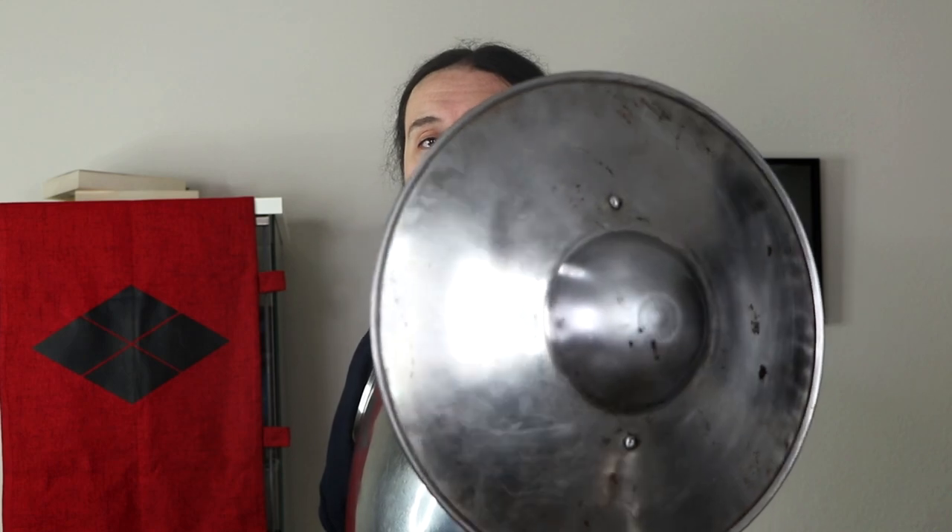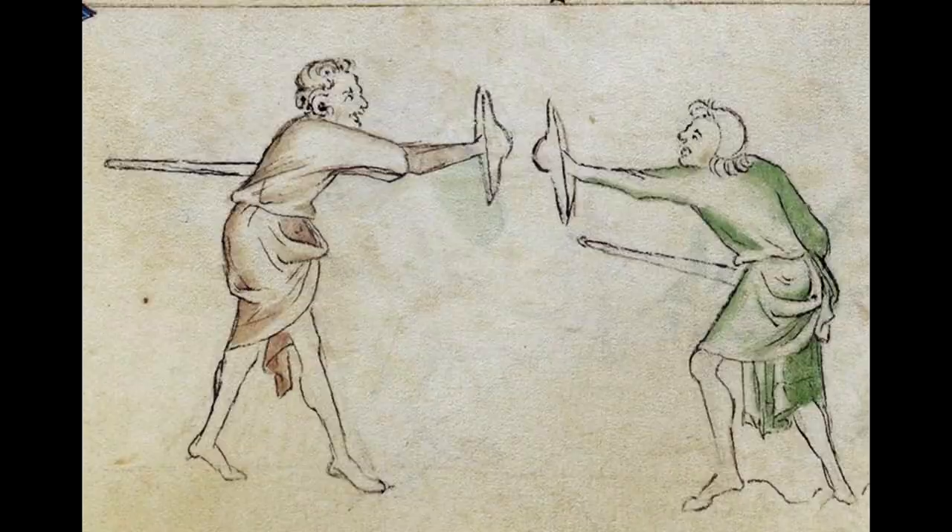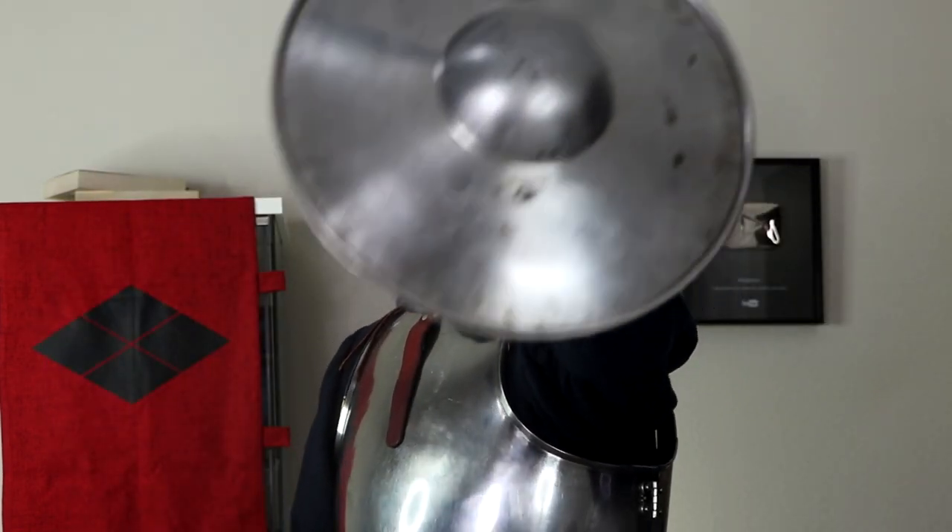I think a buckler could be a great way to use a mace — you get the advantages of blunt impact damage even against helmeted opponents, without the disadvantage of no hand protection. Also, if I hold it close it's not protecting much, but the further I extend it toward you, the less you can see of my silhouette. The shield literally closes wider lines of defense, so even though it's small, it can cover quite a bit and keep opponents at bay.